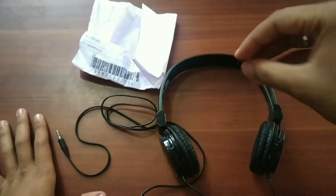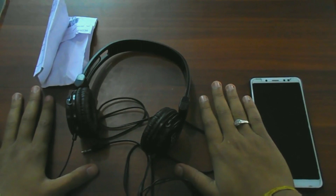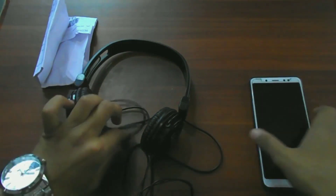Now come to the audio section — I'll tell you its audio quality, and at last I'll tell you the price I got them at. Now let's go. I'll tell you the audio quality by playing some music.